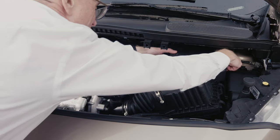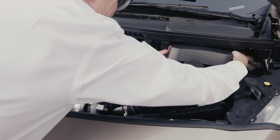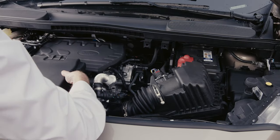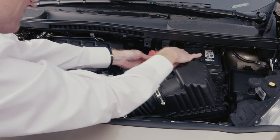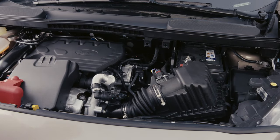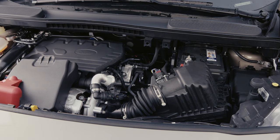Firstly open the bonnet. Next locate the positive and negative battery terminals and attach the positive end of your jump cable to the positive battery post, then the negative end to the negative earth.